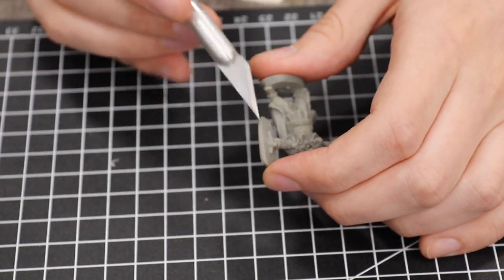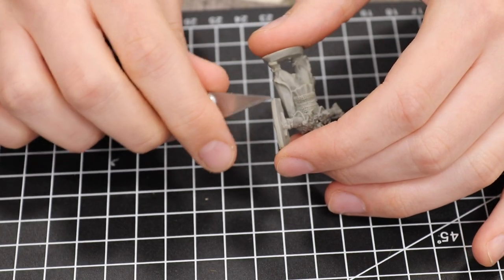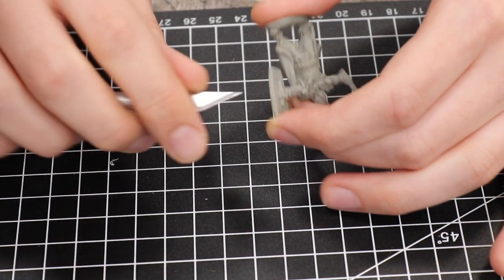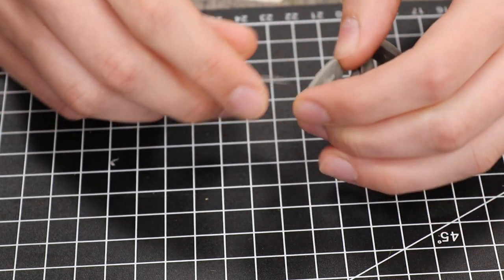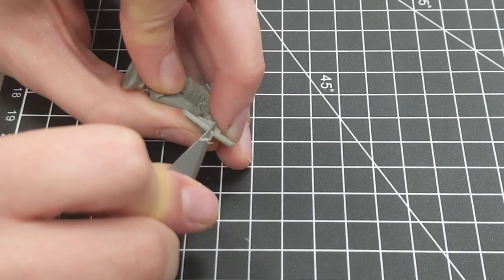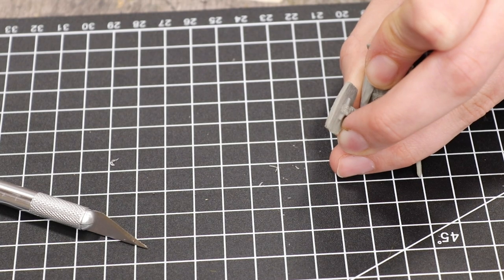Another part of the production process is mould lines — this is where the two moulds meet together and cause a little line where the material seeps through. To get rid of light mould lines, face your blade 45 degrees away from the model and back-scrape. For particularly bad mould lines, very gently and carefully cut away from the model, taking off little slices, until the surface is smooth and evened out. Finally, back-scrape it a little bit to get it back to normality, and then it's good to go and ready to paint after being sprayed.